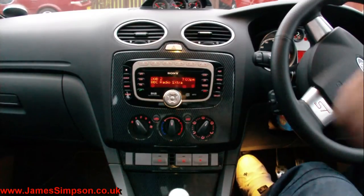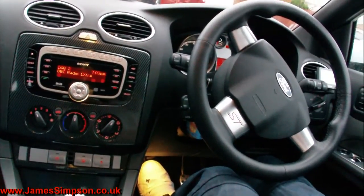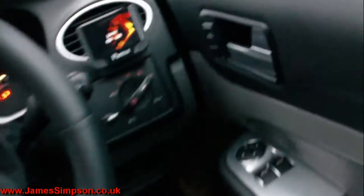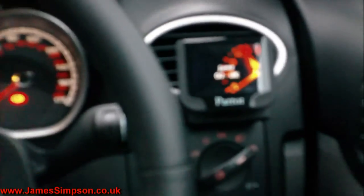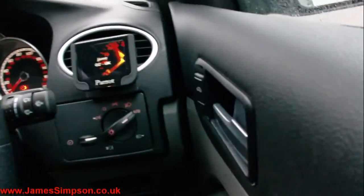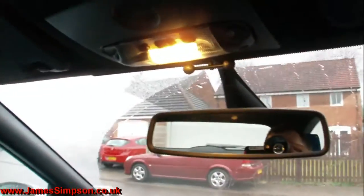So I've got my Parrot mounted just there in the corner. It's got a nice little bracket so all the wires are hidden away, and I've got my controller just down here by the start button, and then the mic's just up under there.